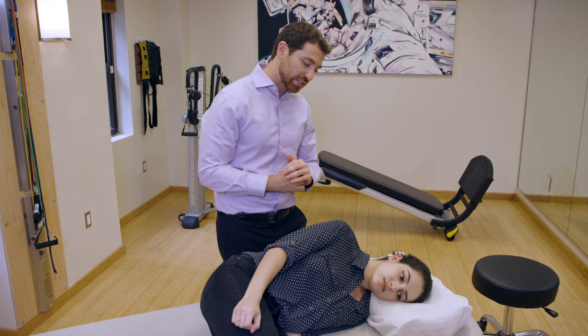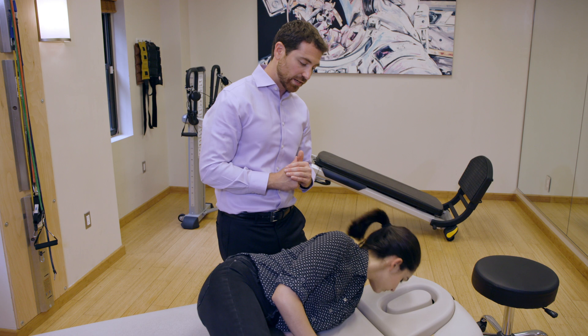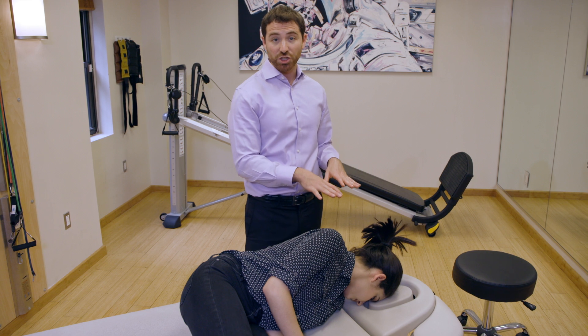After this, keeping her head in that position and throwing the pillow away, she's going to rotate 45 degrees down into the table. She's going to then stay in this position for an additional one to two minutes.